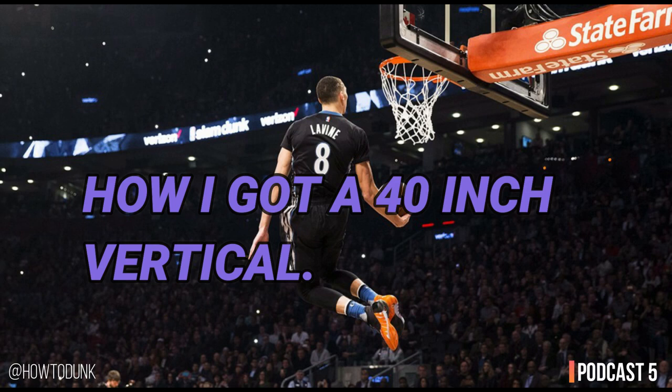It was a very solid dunk — decent clearance over the rim, with a lot of force and power. The whole system shook. I've actually posted that video on my page. I would say that was close to the peak of my vertical jump experience. At that time I was somewhere around the 36 to 37 inch mark.